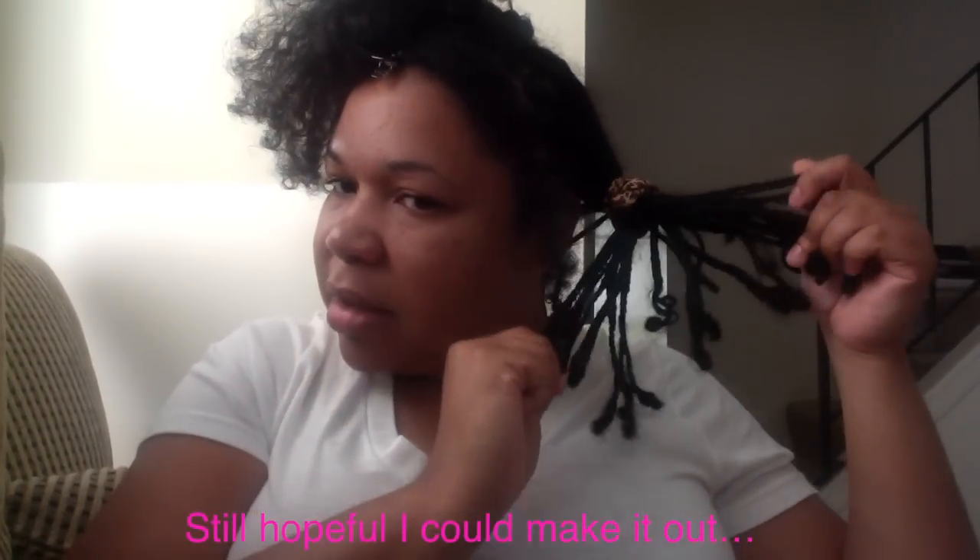I started taking my braids out at 3:30 and it's now 6:30 and I only have this section over here to do. There's maybe 20 braids or so, and then there's one braid on this side left. I've noticed that the back of my head — like in my kitchen area — and the braids just above the kitchen area are very dry, and I actually think there's probably some damage, not from the braids themselves.